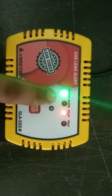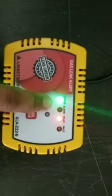And this is how our domestic gas leak detector works.